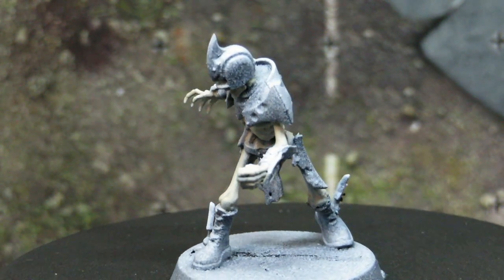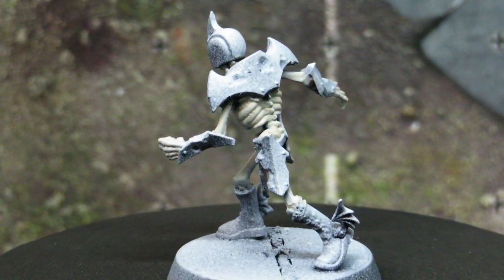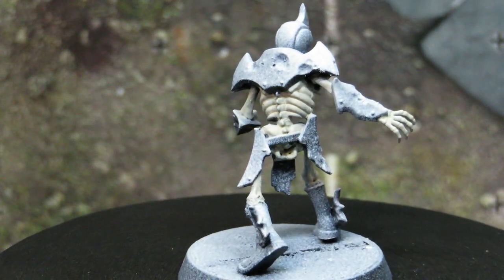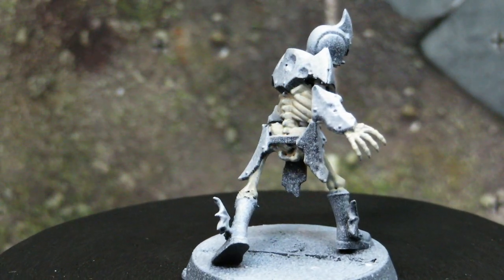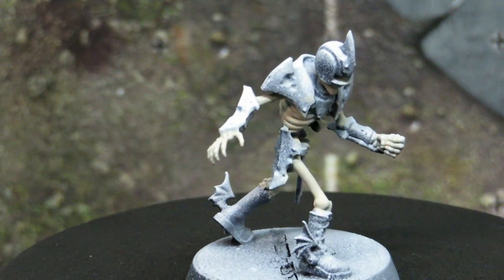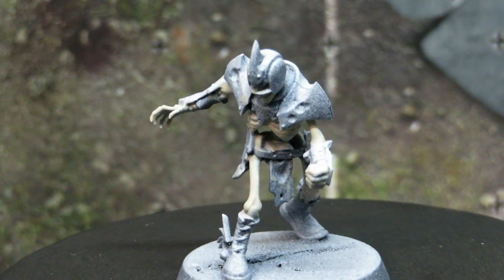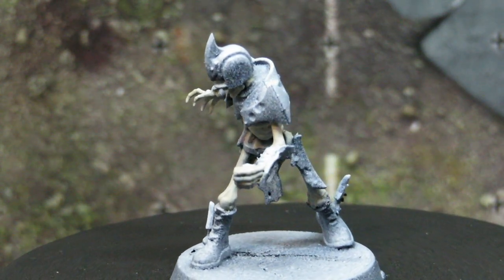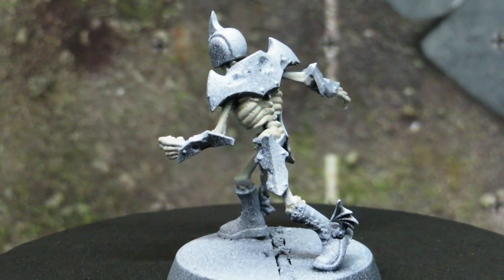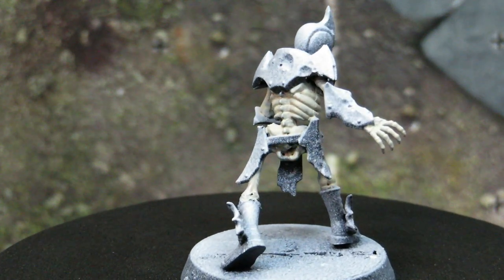There are four skeletons in the box divided into two different types. The first type is the more standing up, running style. There's also a more defensive line-blocking style. I actually use the running style skeletons as proxies for my third and fourth ghouls on my team, since I find that I don't use four skeletons but having a couple of spare ghoul models is convenient.